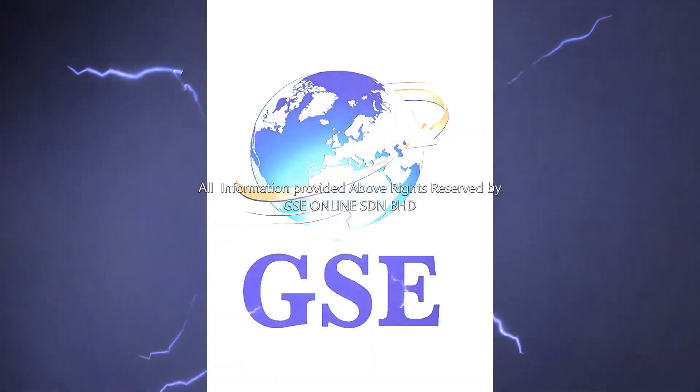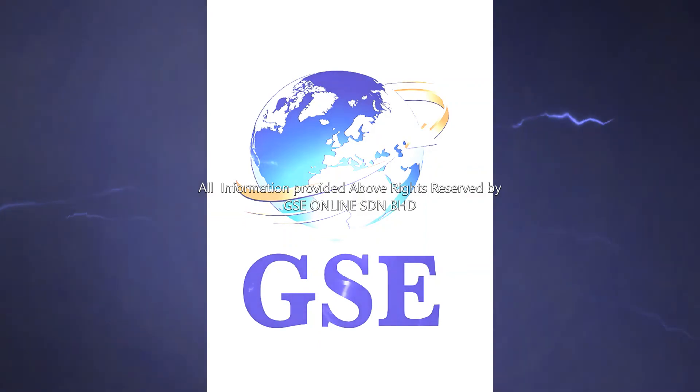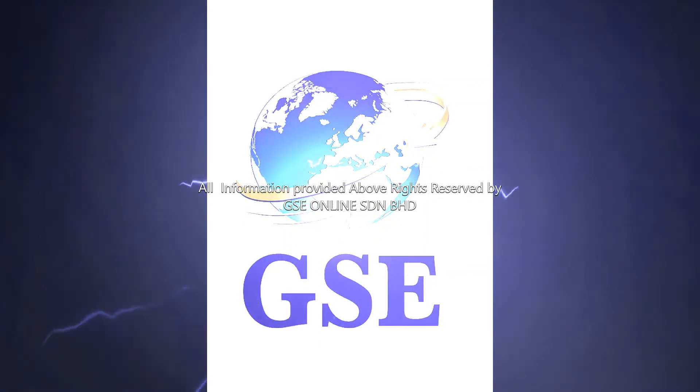All information provided above is reserved by GSE Online.